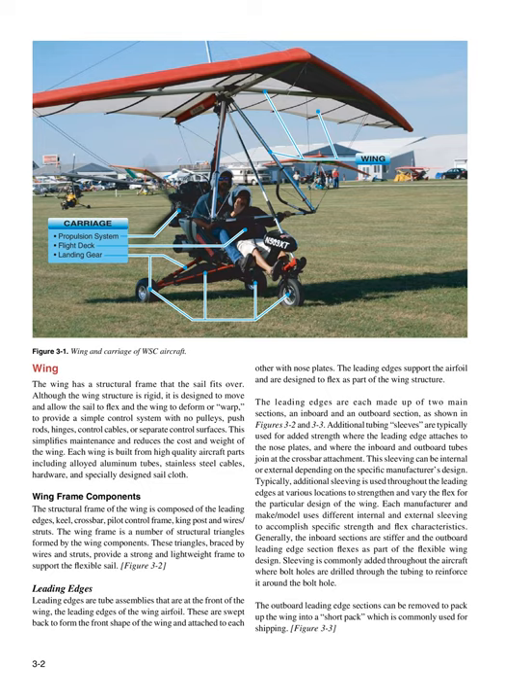Wing Frame Components: The structural frame of the wing is composed of the leading edges, keel, crossbar, pilot control frame, king post, and wires/struts. The wing frame is a number of structural triangles formed by the wing components. These triangles, braced by wires and struts, provide a strong and lightweight frame to support the flexible sail.